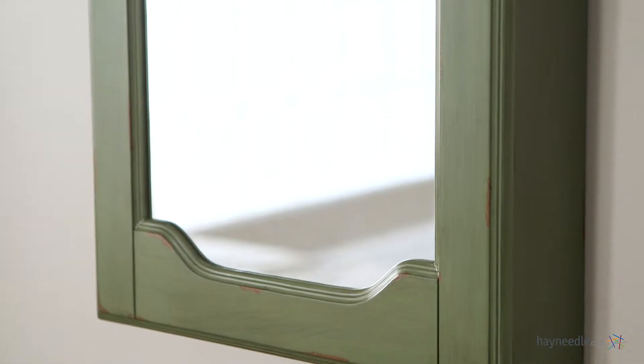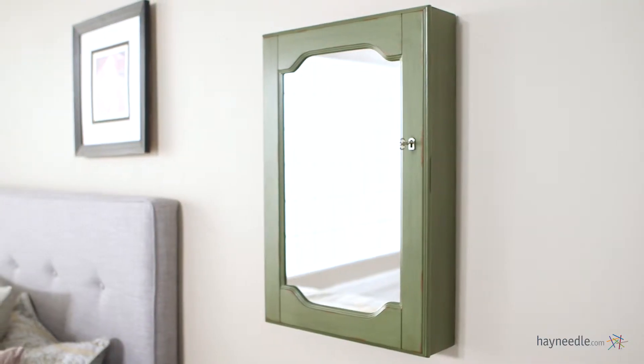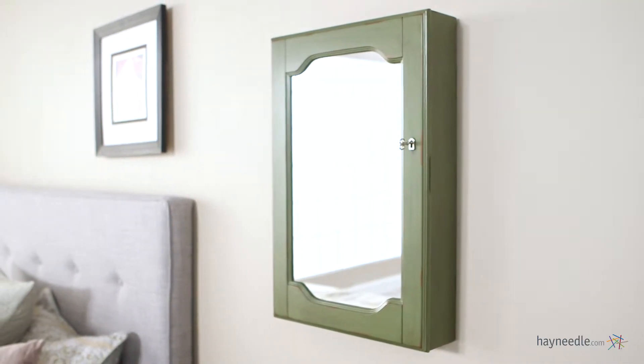Crafted from engineered MDF wood and wood veneers, this piece is finished in a rustic green. This piece also wall mounts for ideal placement within your home.